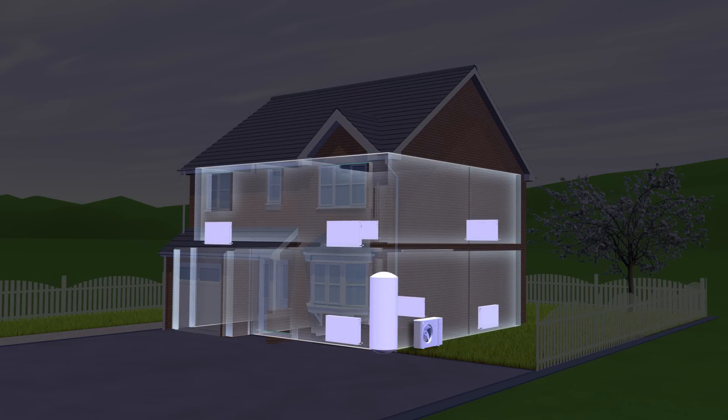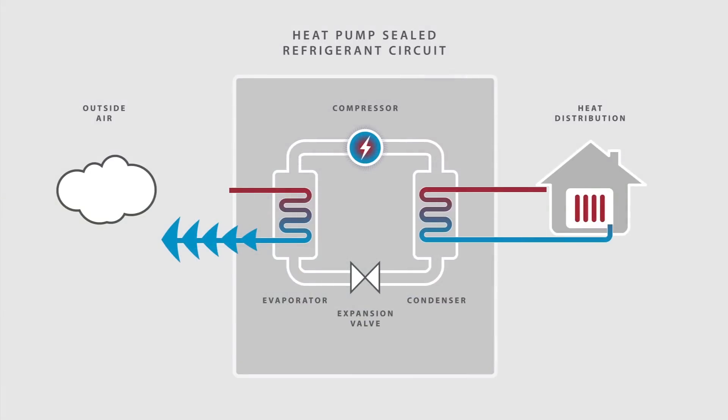Here's how it happens. First, the air is blown across a heat exchanger known as an evaporator at the back of the heat pump. In the evaporator, the heat energy is absorbed by a sealed refrigerant circuit, causing the refrigerant temperature to rise. As its temperature rises, the refrigerant evaporates from a liquid into a gas, so it stores the energy captured.